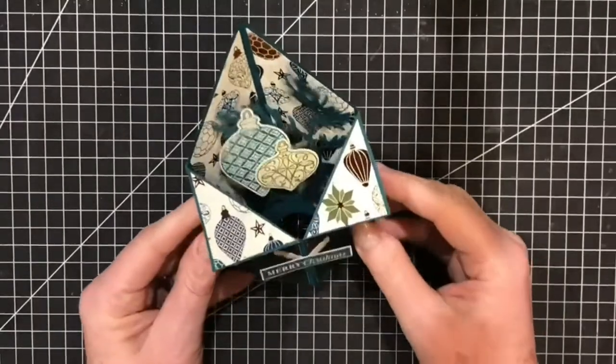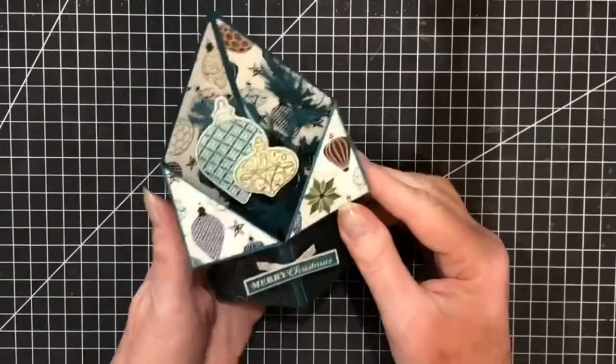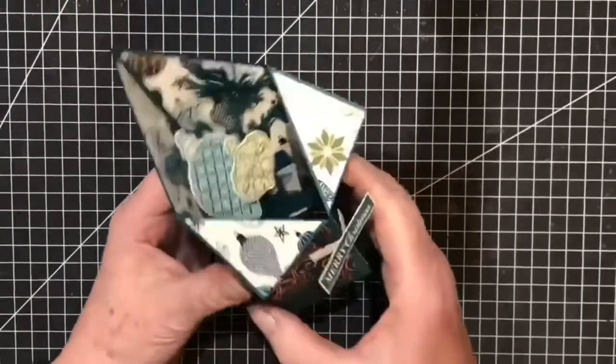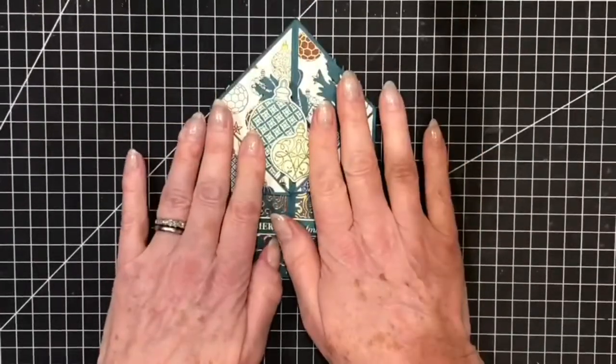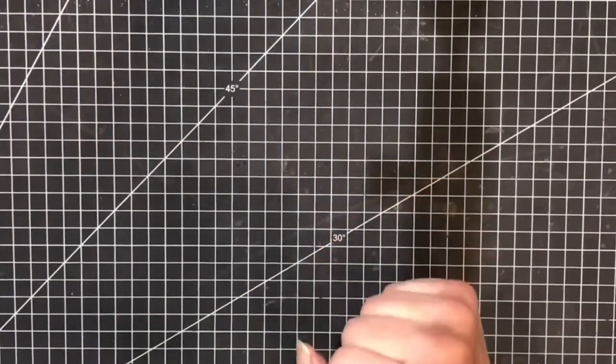So here is my tuxedo style card that we will be making today. It's called a tuxedo because these look like a man's tuxedo jacket. This is going to stand as a 3D card but it also folds totally flat to go in your envelope. So let's set that to one side and let's create.